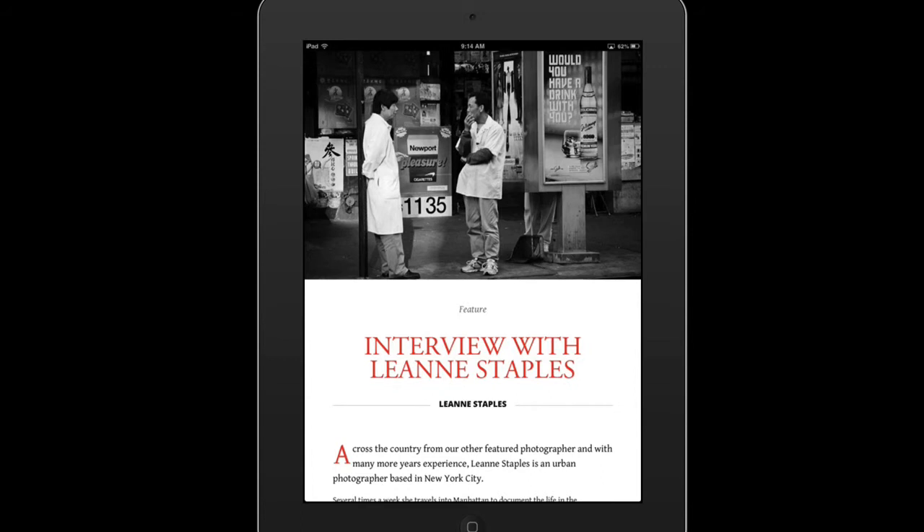So I look forward to bringing many new issues to you in the future. And thanks again for being a subscriber.